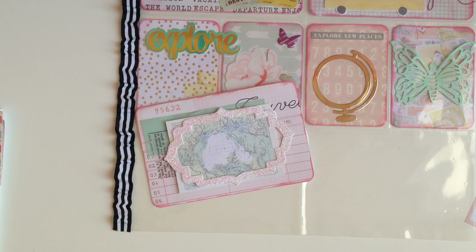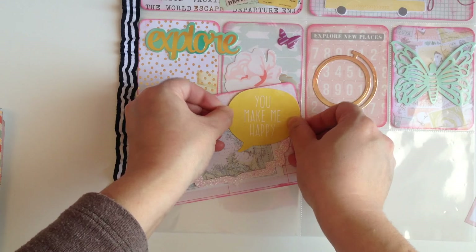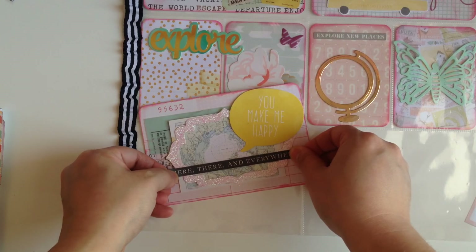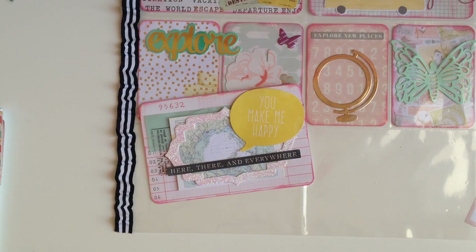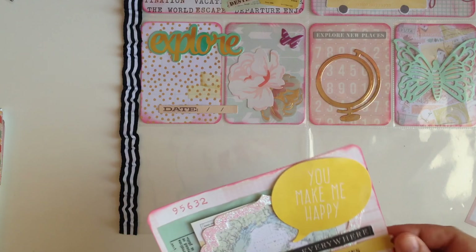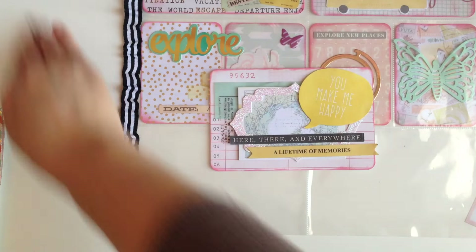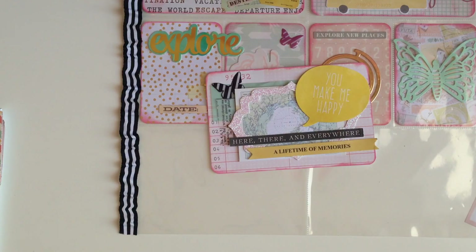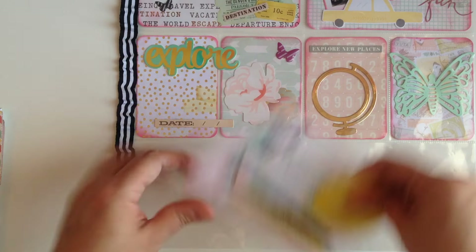I don't like that little word sticking out, so we're gonna put a little speech bubble right here. Then I have two little word stickers — 'Here, There, and Everywhere' — I'm gonna put that right up here. And 'A Lifetime of Memories' is gonna go right on the bottom. I also wanted to put a cute little butterfly right here in the back, since I have butterflies on all of them. How cute is that?